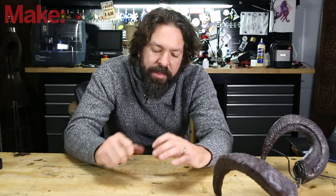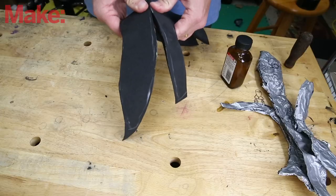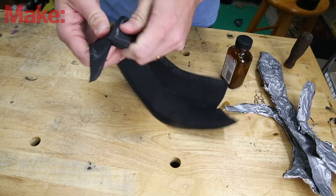You can bend your foam with a heat gun and it will help it retain that shape. Just hold it in front of the heat gun, bend it, and it'll help it keep that curved state. What I did is glued it all together and then bent it some more — we'll get to that in a little bit.